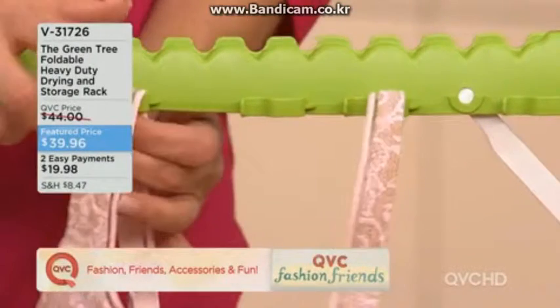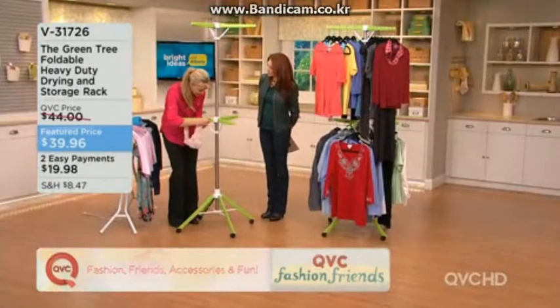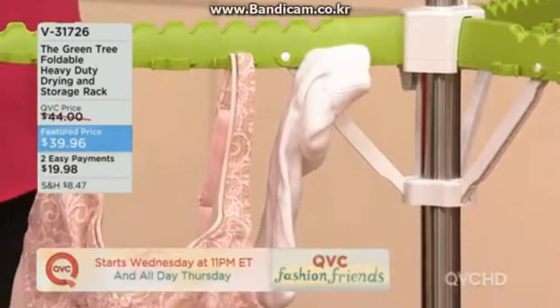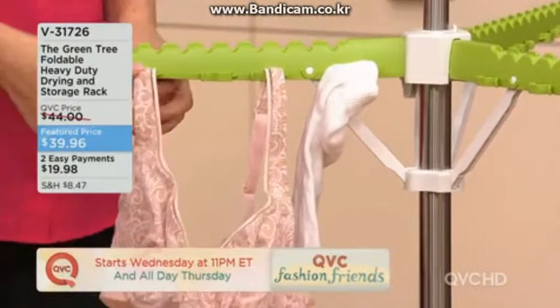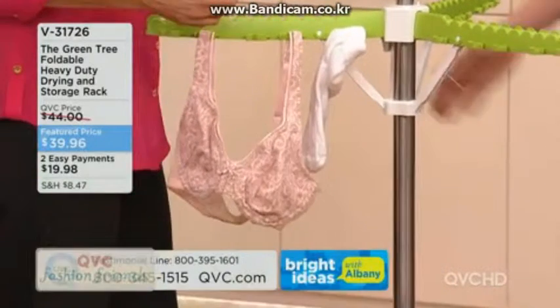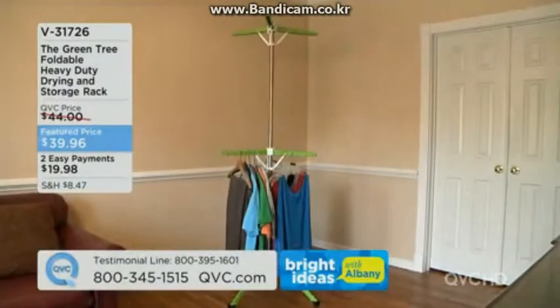The sock clips work great for the breezy girls — hang your delicates up there too. Just slip it right over the clip and there you go. This is so versatile — think about where you're currently hang drying things in your house.